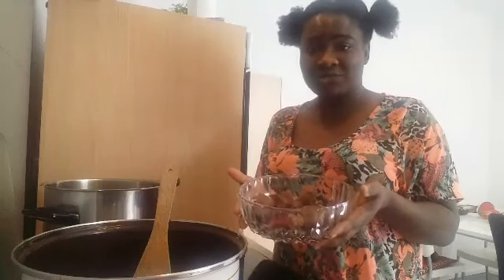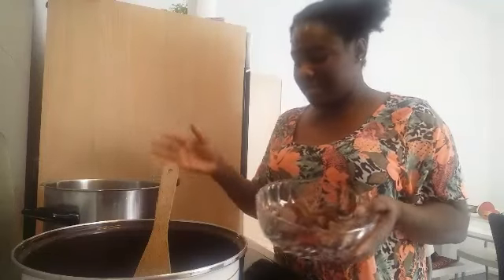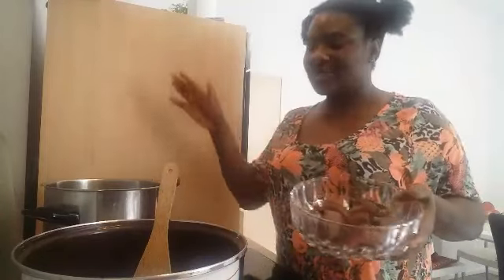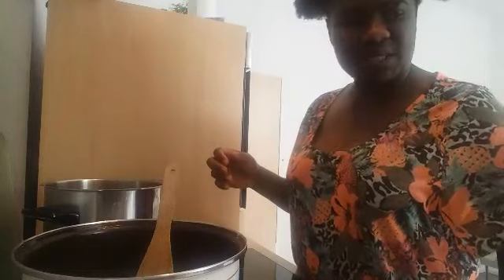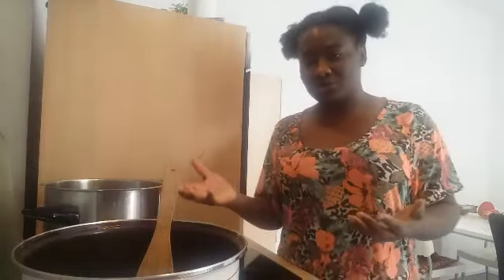Honestly it will help you. This cow skin I cooked for about 10 to 15 minutes and it's done. With stock fish, if you are going to boil it directly on the cooker, be ready to pay a lot of money on energy bills. Get a pressure pot — if you're in Nigeria cooking cow leg, cow tail, cow skin, the pressure pot is the best. I'm going to add my cow skin to the meat because I only boiled it with salt and I want all the ingredients to go inside.